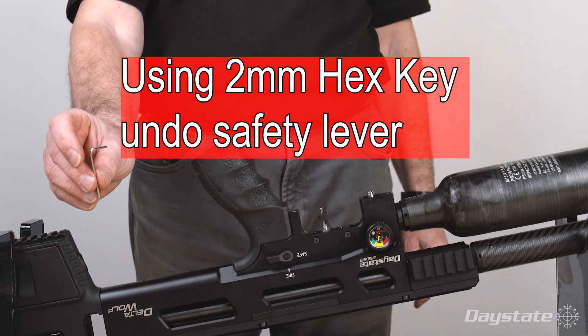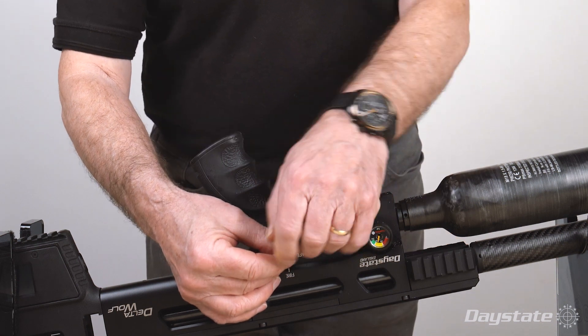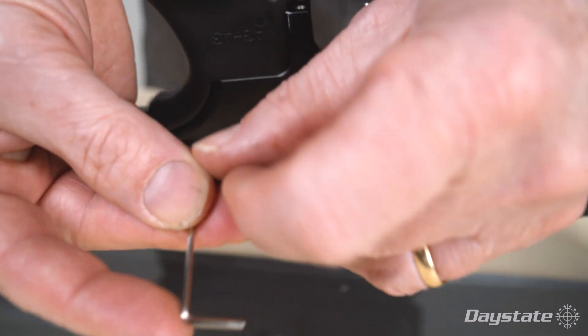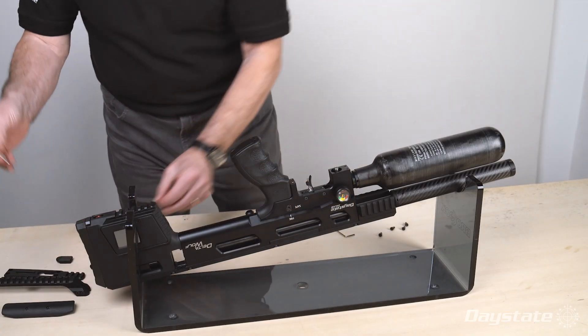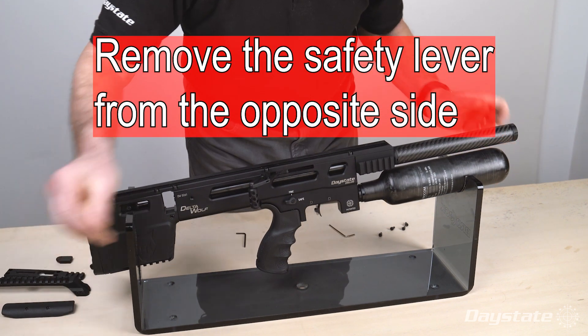Using a 2 millimeter hex key, carefully undo the safety lever. Remove the safety lever from the opposite side.